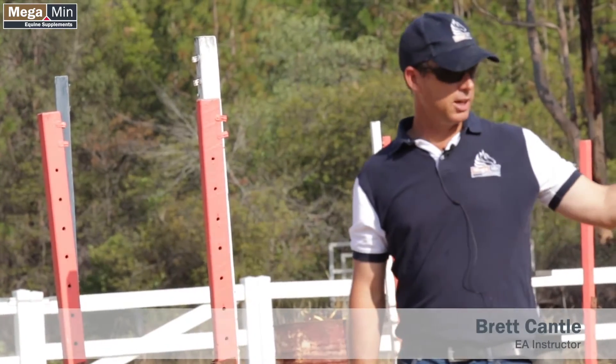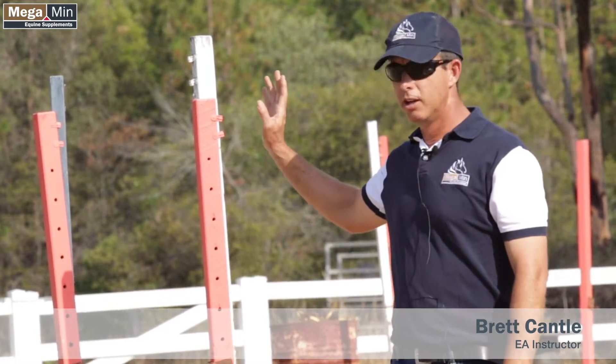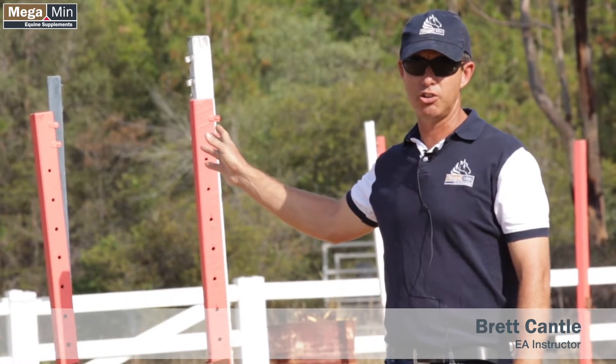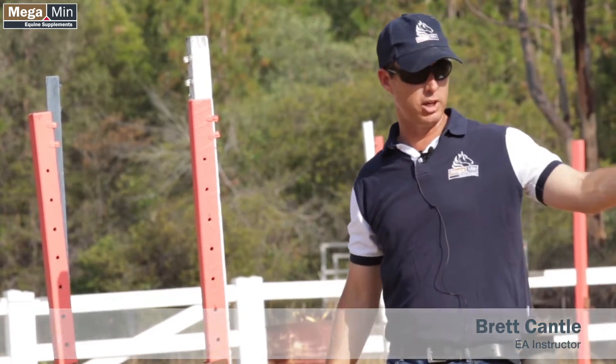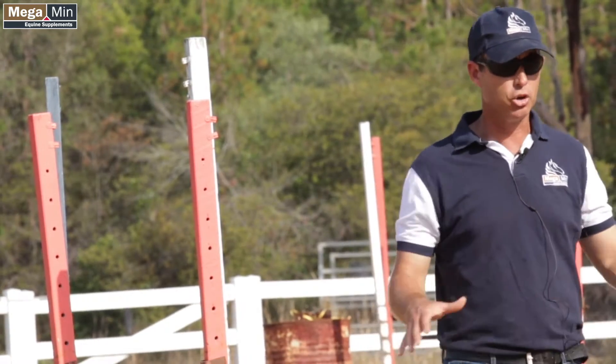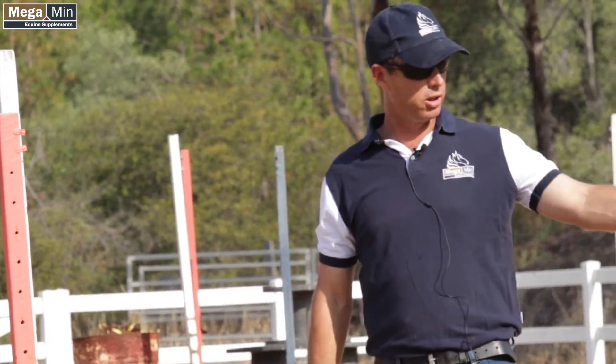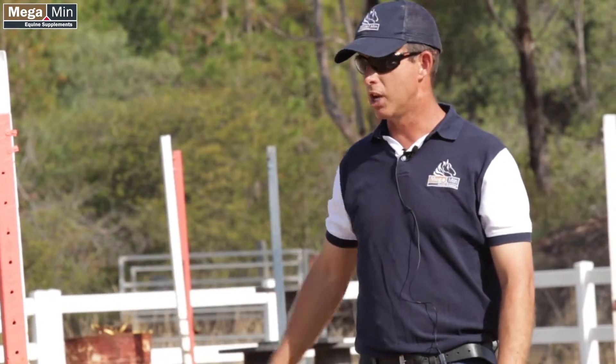So what we're going to ask Michaela to do now is just ride around this corner to our upright, four strides down to a little spread. What we're looking for here is to have good control of the horse, the line that we ride, the shape of the body — not too much bend, not drifting out, not falling in — keep the good quality canter around the corner to the jump.